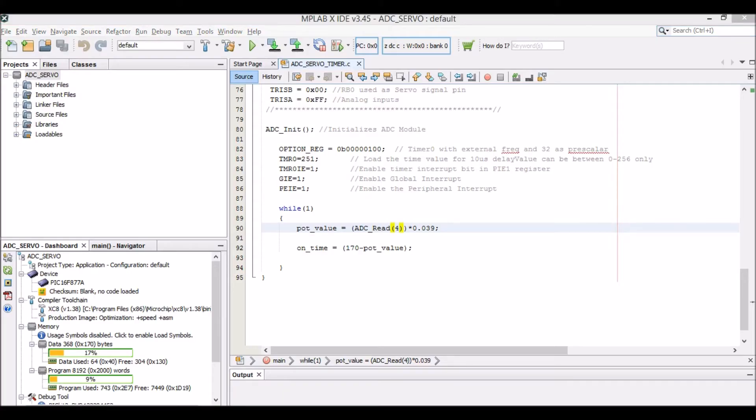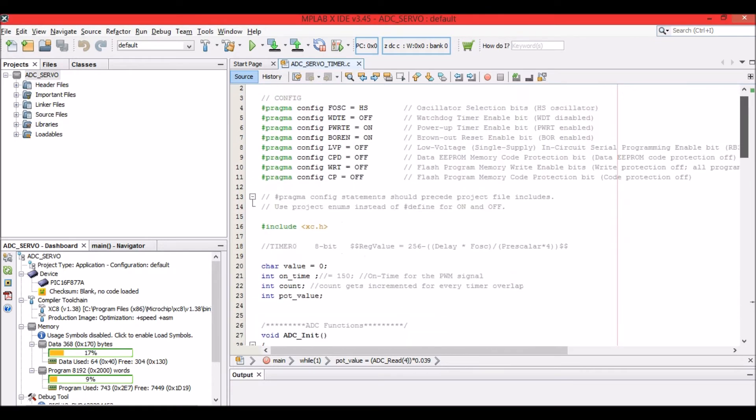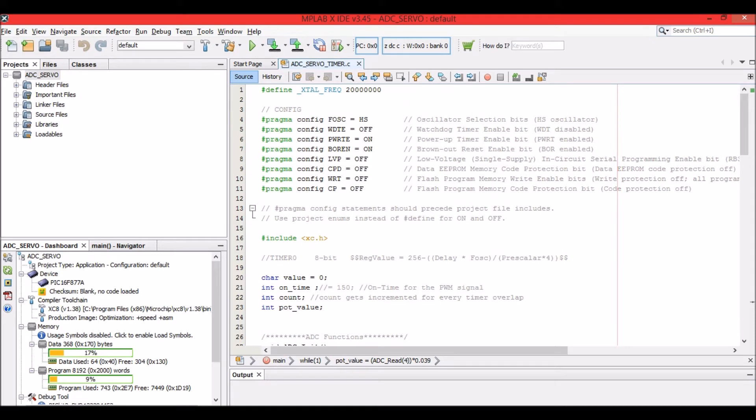Now let's get into the programming section. In order to understand this program, we should have already learnt the timer and the ADC module. If you are completely new to this tutorial, please go and learn those modules first because only then will you be able to understand this program. Here we have used the ADC module to read the analog voltage from a potentiometer and convert it into a PWM duty cycle using the timer module.